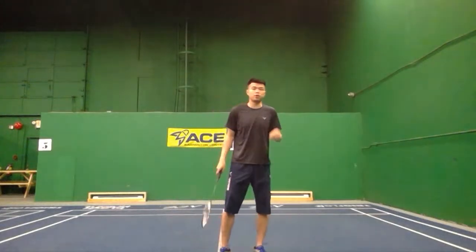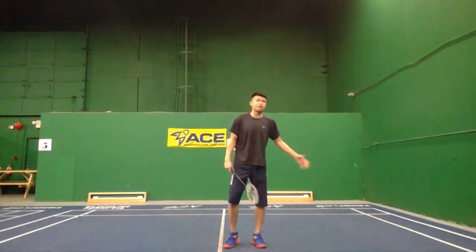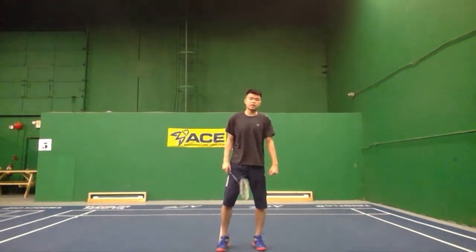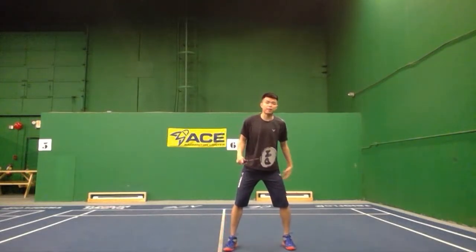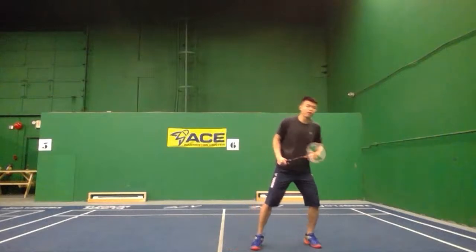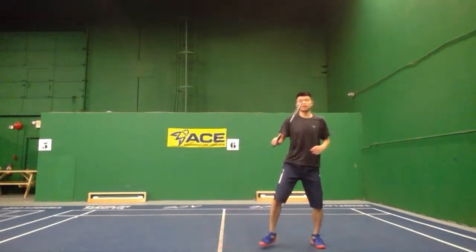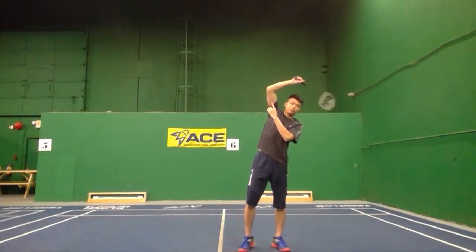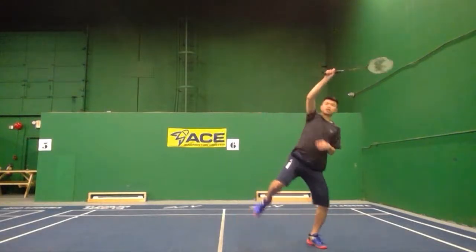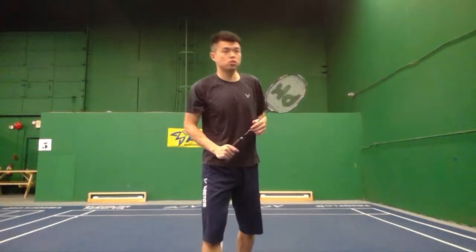So that's the three steps — let's summarize. The first step: step and shift your weight. The second step: use your left foot, either do one shuffle and jump up, or just jump up. The third step: lean your body with the elbow up toward here, then speed up your forearm swing. That's the three steps you need to remember.